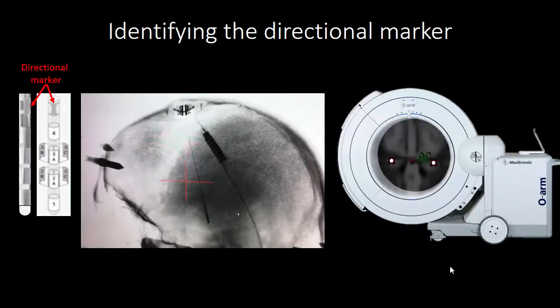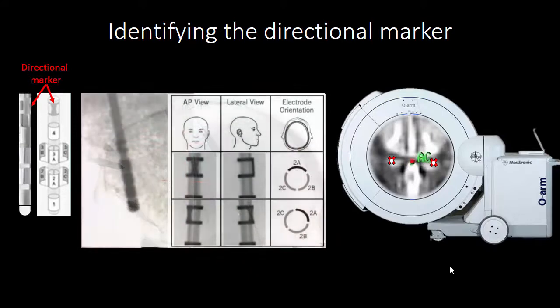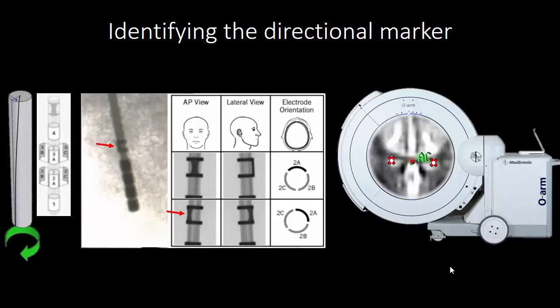When the electrode is in place, we verify its location using an O-arm. We can look at the direction of the directional contacts by visualizing the directional marker on the electrode. Some torque might have occurred during implantation, and it has been demonstrated that a significant change can occur early after implantation. To be honest, I will do my best to introduce the electrode in the correct position, but I will not correct the rotation of the electrode — in the end, I think this is of probably limited clinical importance, and we are relying mostly on the stimulation response seen later during the monopolar review.